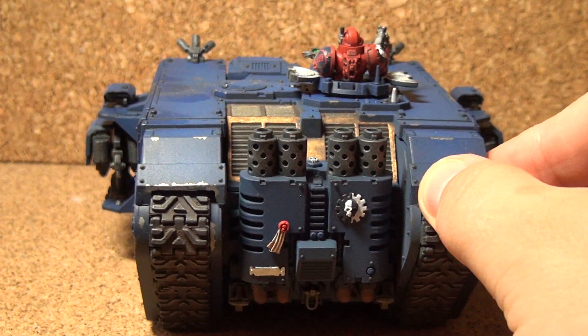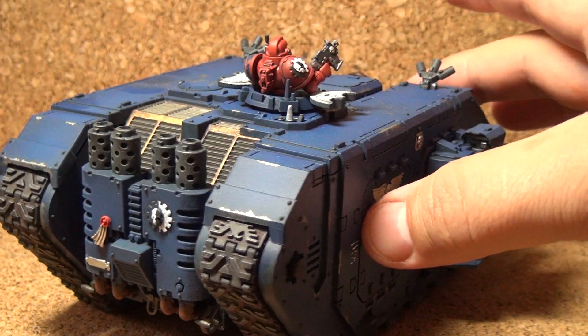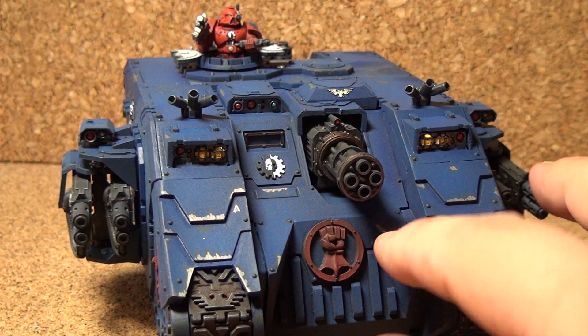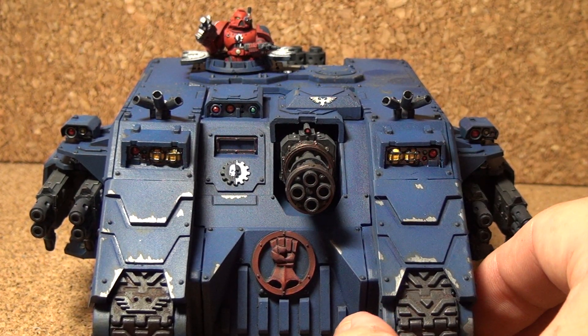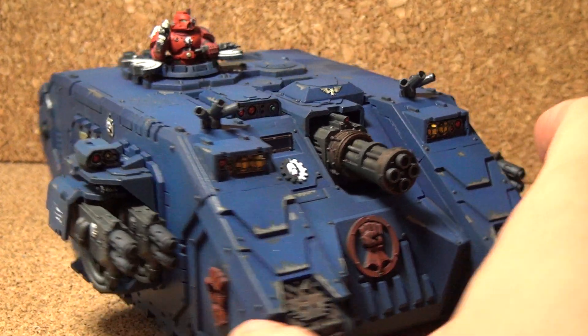Not too complicated. If you've put together a Land Raider before it's pretty straightforward, and this isn't much different. The only thing is these are resin pieces and it doesn't allow for the door to open. But that's not really a big deal — it actually just saved me some time having to paint the interior.